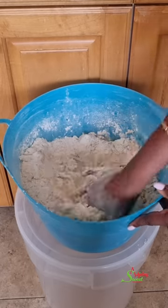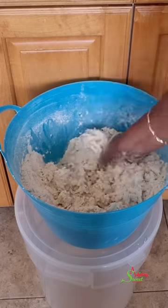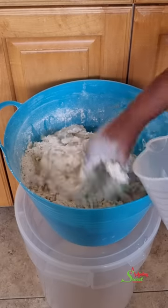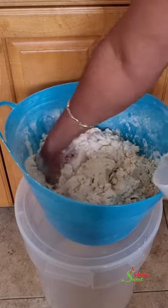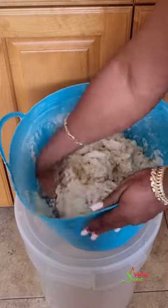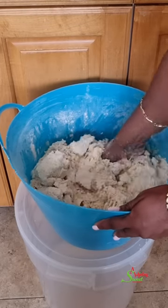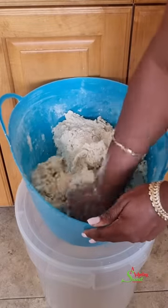When making these chips, you never want to add all the water at the same time — add it little by little and mix until you get the right consistency. If it becomes too soft you can always add some more flour, but remember that will take away from the richness of your dough, so be mindful when adding your water. Once you've added the required amount of water, mix this into a beautiful soft dough.